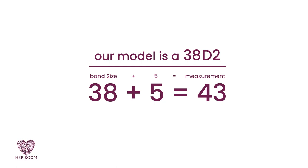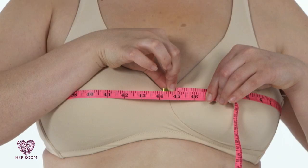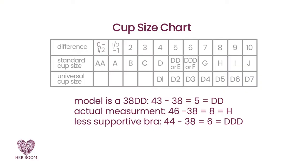Since we know our model is a 38D2, her bust measurement should be 5 inches greater than her band size of 38, so 43 inches. But it's actually 46 inches in this bra. We measured our model again in a less supportive bra — this time she measured 44 and a quarter inches. So our model's measurements gave her cup sizes larger than her true cup size. Neither was her true bra size, but a good starting point. As you can see, the tape measuring technique gives different answers based on how your breasts are supported.